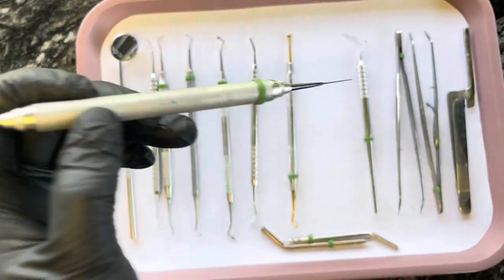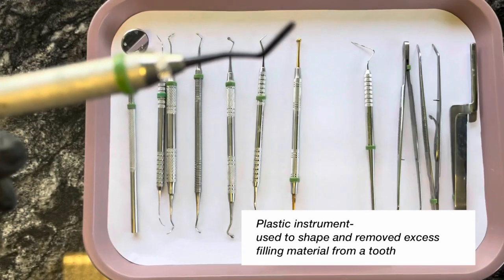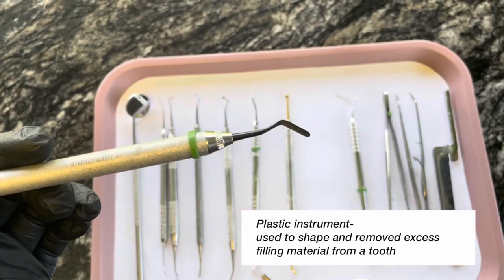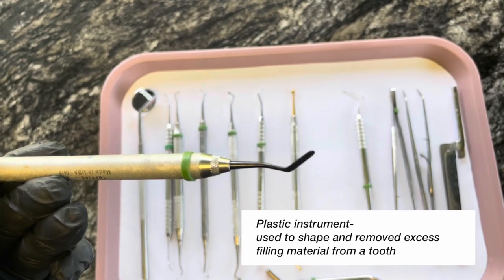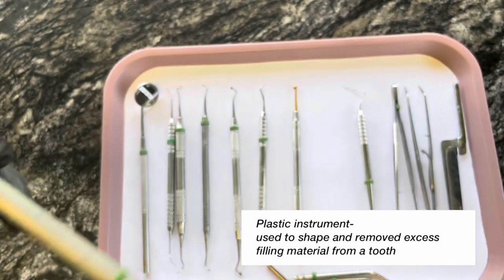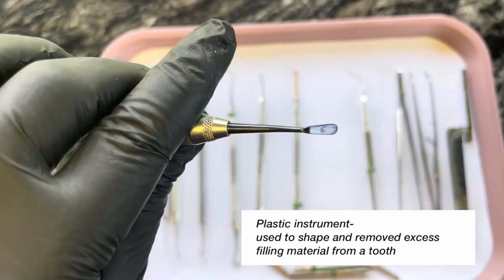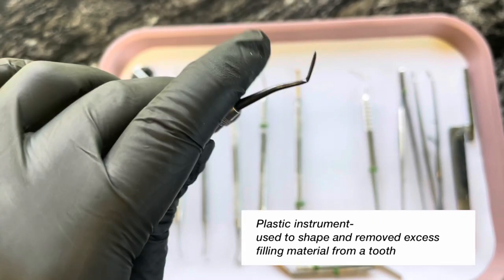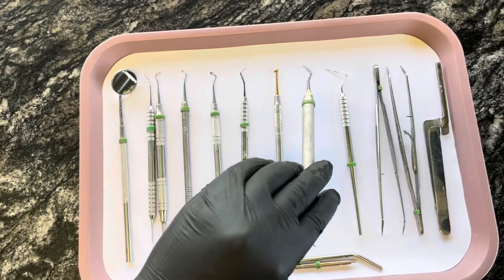Next I have a plastic instrument. This is used for composites as well, and it's flat on both sides. That's called a plastic instrument.